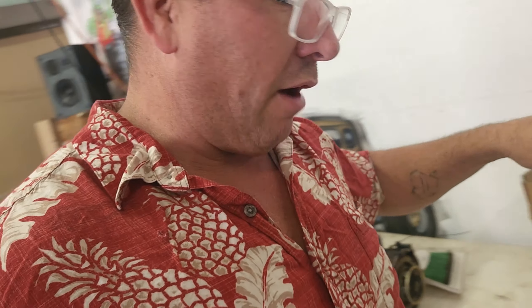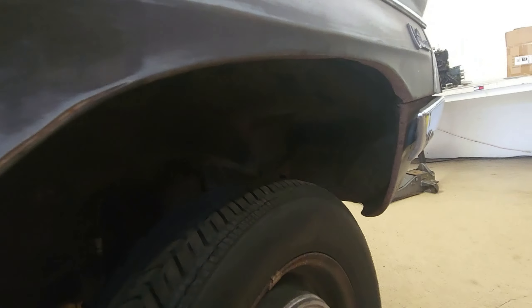What I did is I basically took a plumb bob and hung it off of some different key points on the car. One spot in particular being the wheel lip — I just went to the inside lip and dropped the plumb bob, and I made a mark on the floor. I also dropped the plumb bob from the center of the ball joint, utilizing the grease fitting, and put that mark on the floor as well.